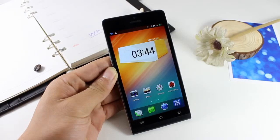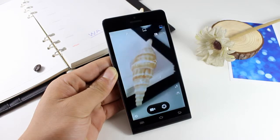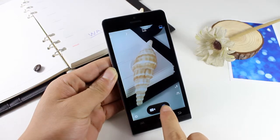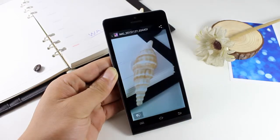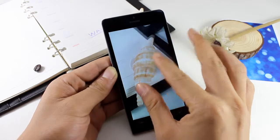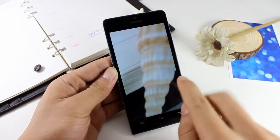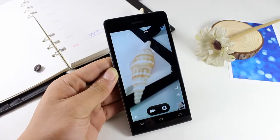Now the game is over. Let's look at the dual camera. The front camera is 5 megapixels and the rear camera is 13 megapixels — perfect for taking photos. You can see the picture is very clear and delicate. Even when we zoom in, we can still see the details very clearly.